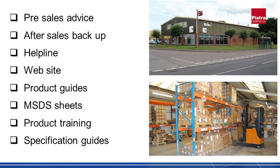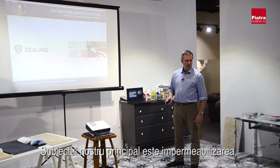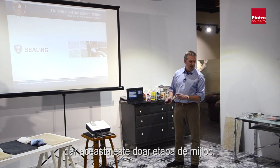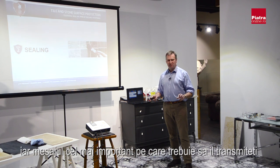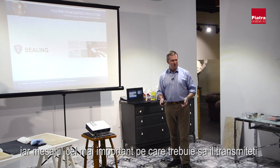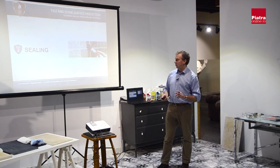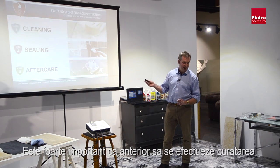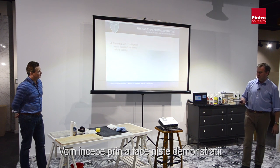There's our head office and one of our warehouses. The main thing we're talking about is sealing tiles, but that is only the middle stage of three stages. The most important message you must give everyone is that it's important to talk about more than just sealing — what is very important is the cleaning beforehand and the maintenance and aftercare afterwards.